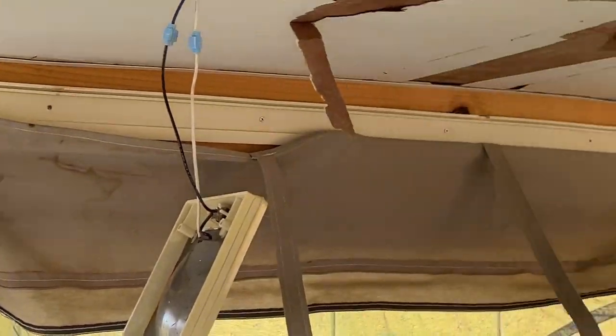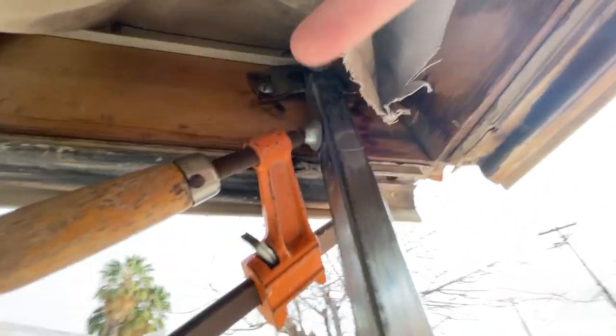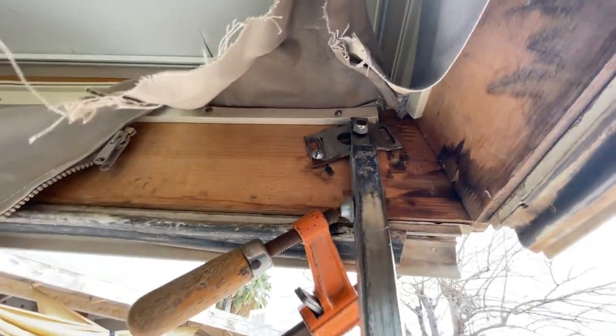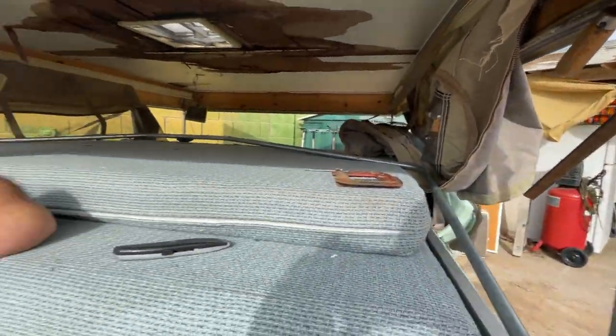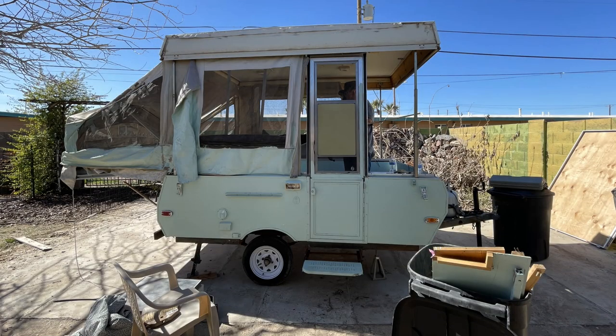What about the other side — is that okay? Get underneath that cloth, you can see it. And this is still just at the beginning. So if you want to continue to see the rebuild of this trailer, tune in next week and see what happens.